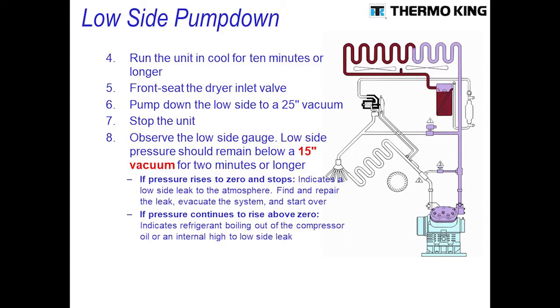If the pressure rises to zero and stops there, it could indicate an outside leak. However, start the unit up a second time and pull it down to confirm — if it holds the second time, you're in good shape. If the pressure rises above zero and keeps climbing, that indicates you have an internal leak.